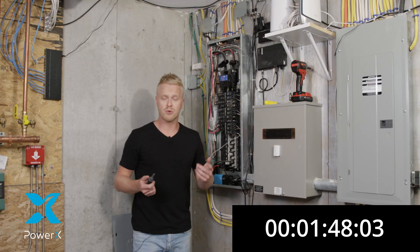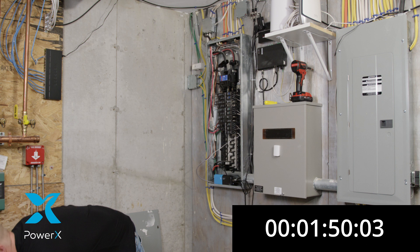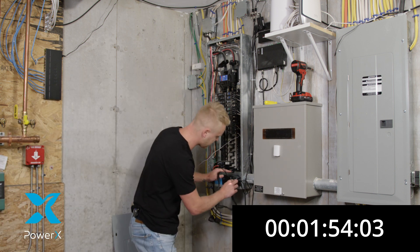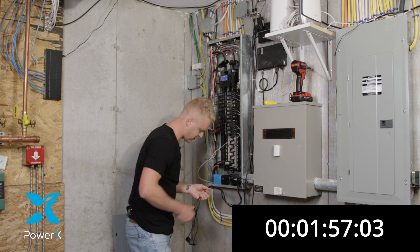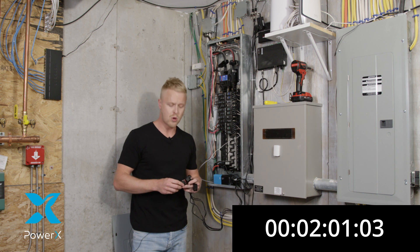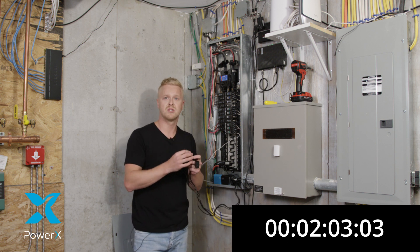Now for individual breakers, we have additional clamps, which are just as easy and as quick. You're going to go into the second port. You're going to connect your wires. Now if you want to test each individual breaker on its own, you're going to apply each clamp to the individual breaker.